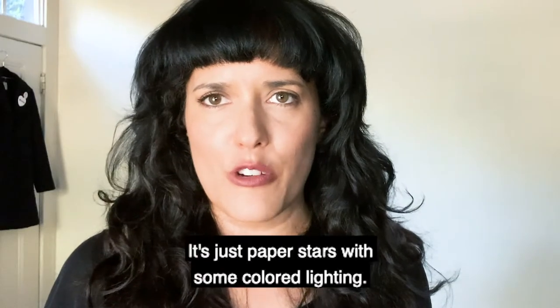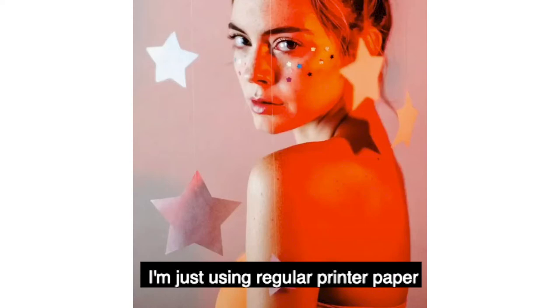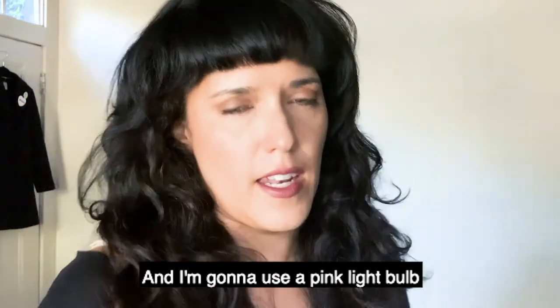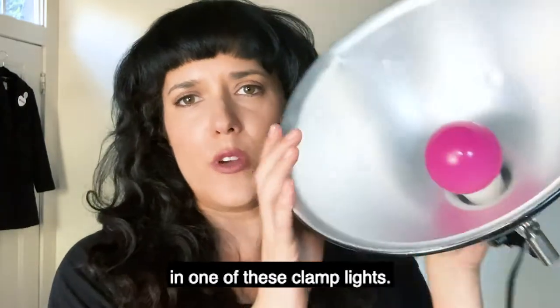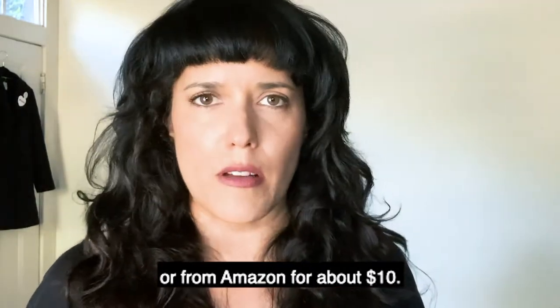So this is the first look I'm gonna recreate. It's just paper stars with some colored lighting. I'm just using regular printer paper — I'm gonna cut stars in these and use a pink light bulb and one of these clamp lights. You can get these at the hardware store or from Amazon for about ten bucks.